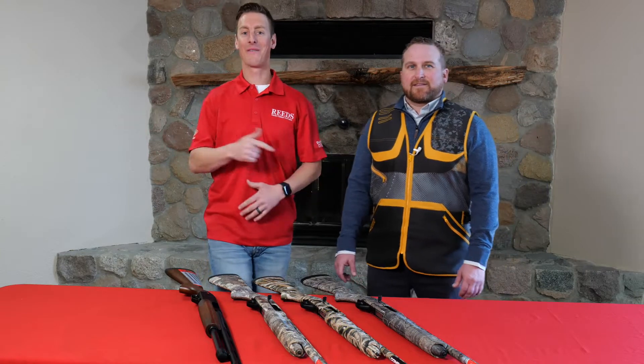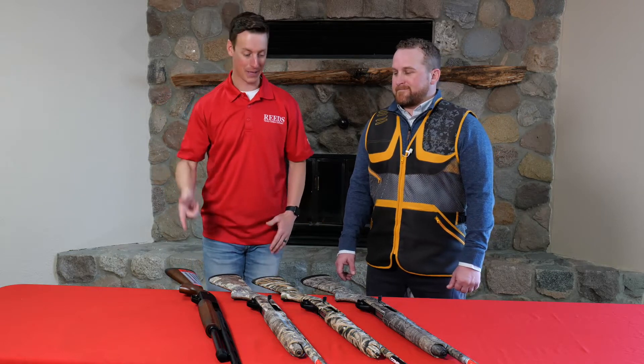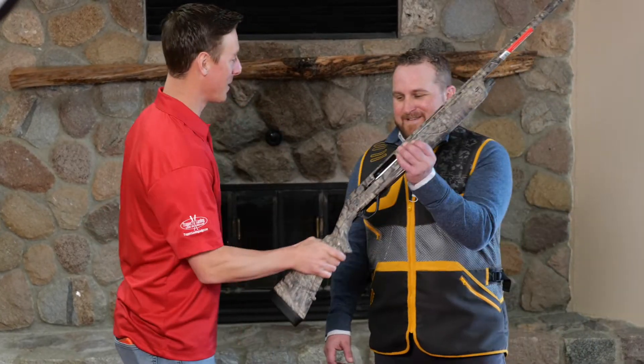Hello everyone, it's the Reed's Virtual Gun Fair and I'm here with Dusty from Winchester talking about some of my absolute favorite guns — the Winchester SX4, the semi-auto, and the Winchester SXP. Dusty, I've shot hundreds of thousands of rounds through these guns, but you're the pro — you tell me about it.